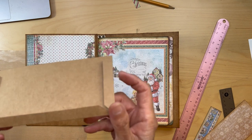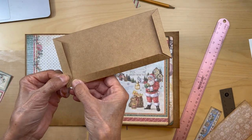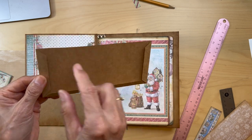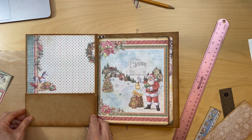Fold and burnish. Make sure you get those corners cut down so you don't have any bulk there, and miter at the top of the pocket. Go ahead and ink that — that's going to go down here.